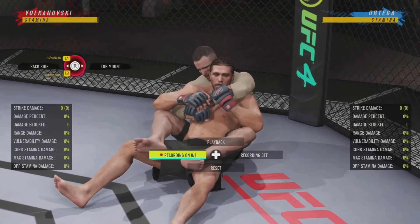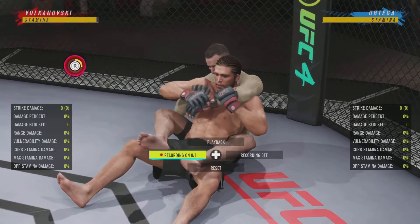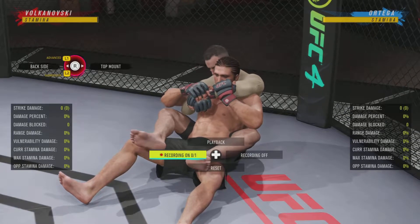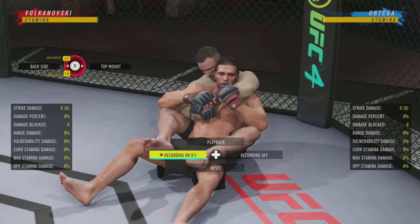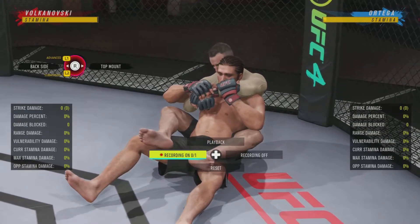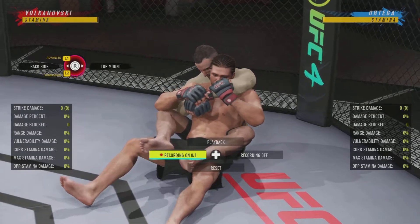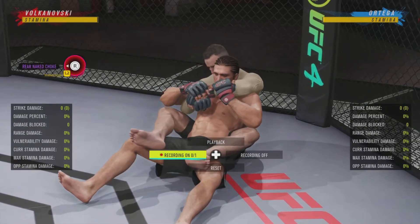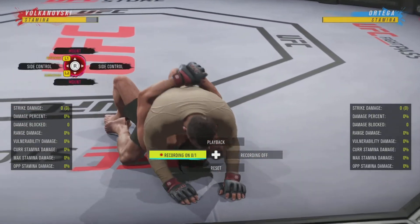The rear naked choke is a very powerful submission — they've tried to tune it. Whenever I'm in this position I'd rather have my opponent go to mount than go for the rear naked choke. So I'm going to wait on that denial. Whatever side his arm is over, I'm not going to worry about that side — I'm going to worry about the open side. It's actually the underhook side, because this is an over-under. Don't worry about the overhook side; worry about the underhook side, or just call it the open side, because Brian Ortega's shoulder is wide open there.